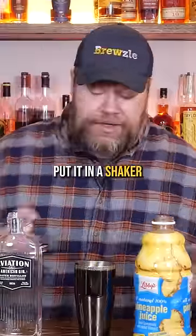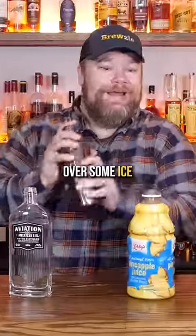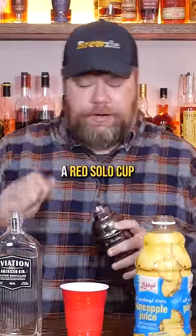Snoop Dogg's Gin and Juice. Equal parts pineapple juice, gin, and orange juice. Put it in a shaker, shake it up a little bit over some ice. Always served in a red Solo cup.